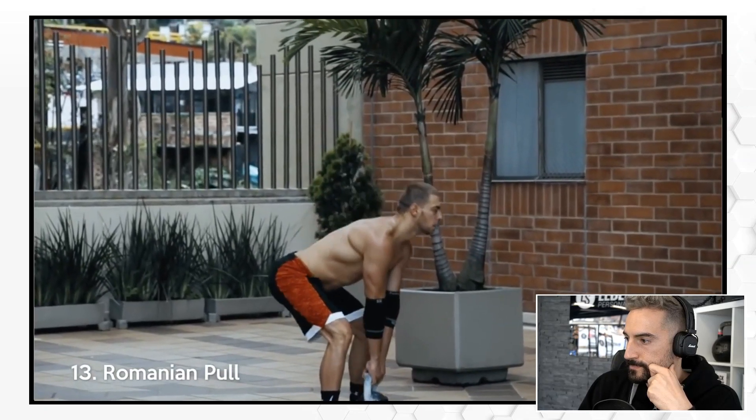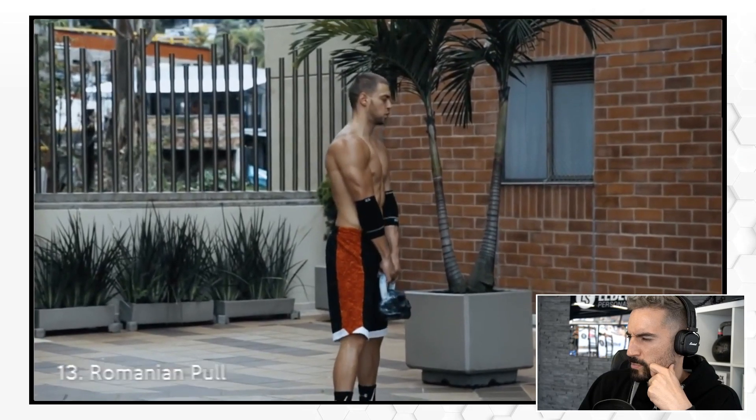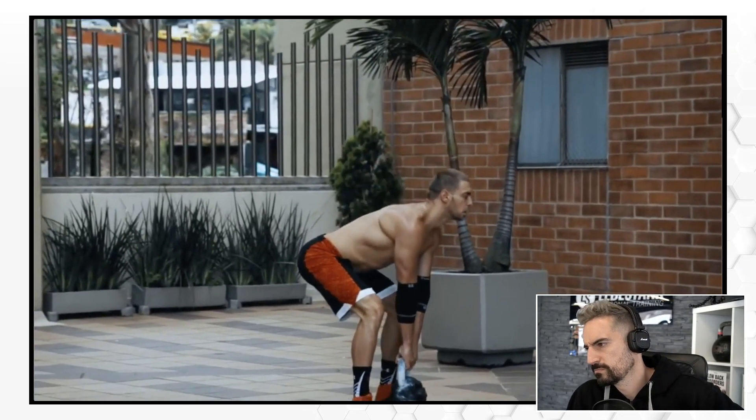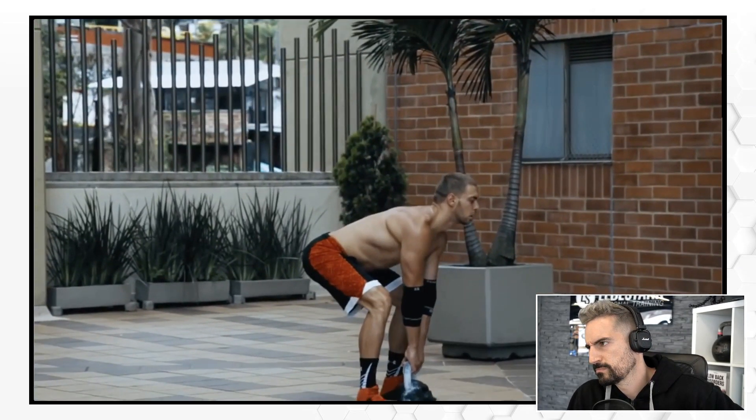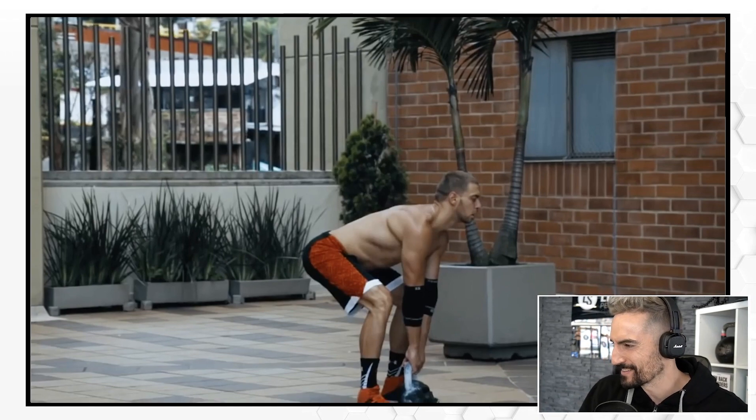Romanian pull. What? Romanian pull? Hermano, ese ejercicio es un deadlift. Brother, that's a deadlift.